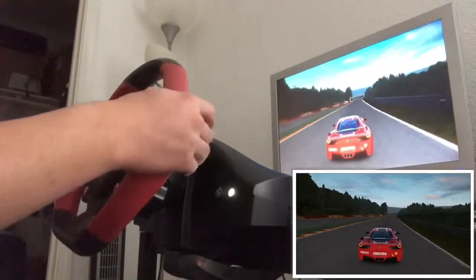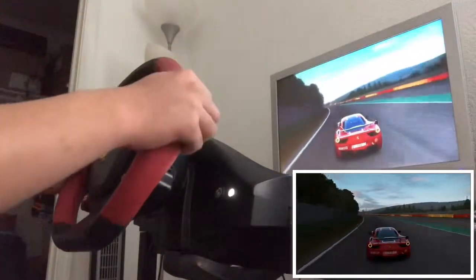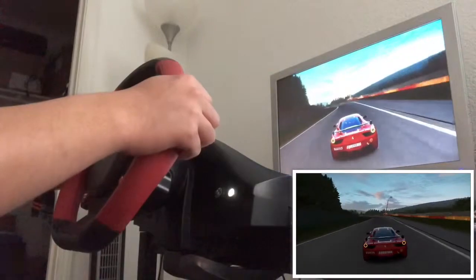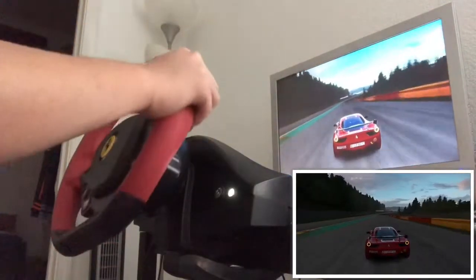I apologize for my crappy driving when it comes to racing with the wheel. I'm starting to get used to this. And there's the understeer.